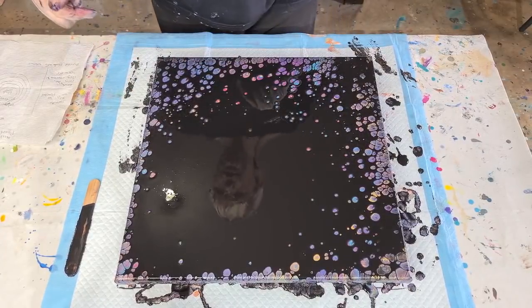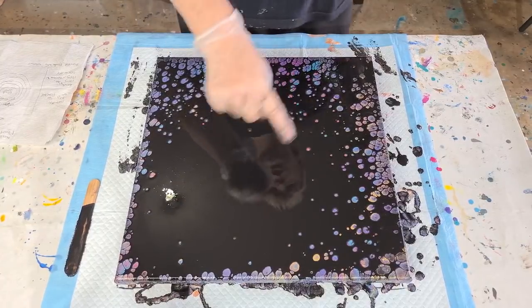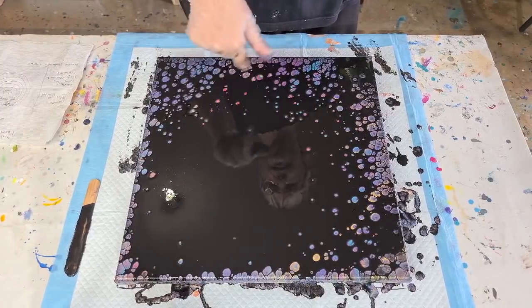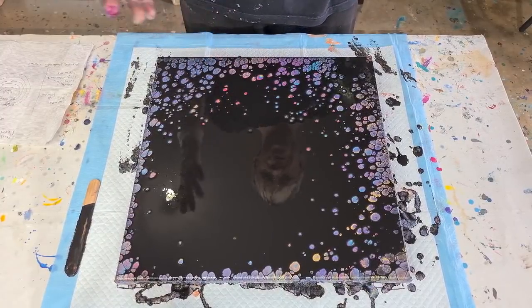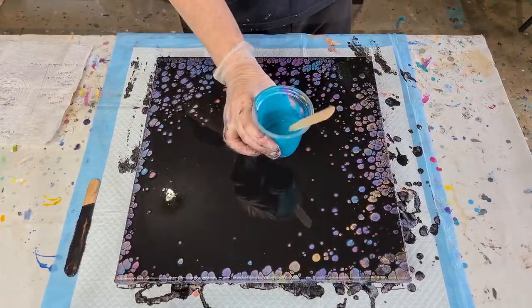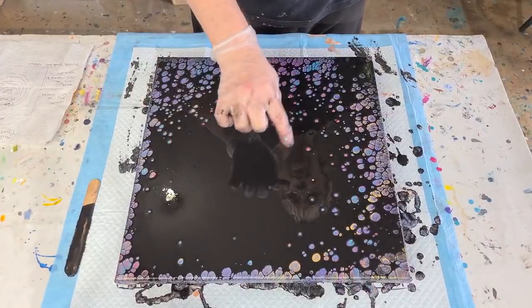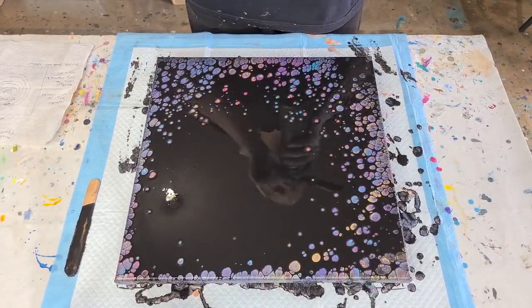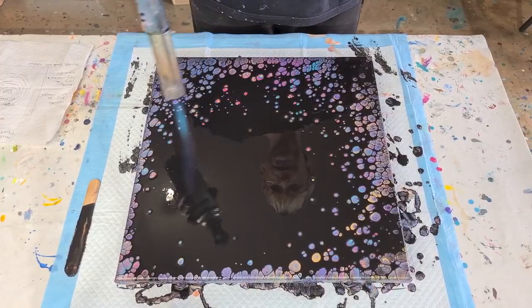The purple is really taking over. I was going to do rings initially but ended up layering the colors on top of each other — we're getting multi-colors. I've still got some paint left, so maybe I can do another one where I do a gold ring, then an aqua ring, then a purple ring to keep the colors more separate. Let's torch again to see if we can bring up more pearls.